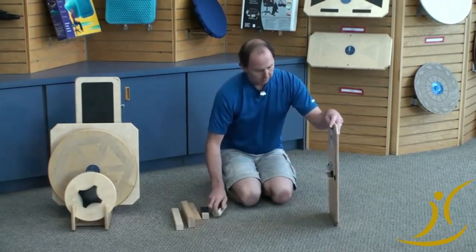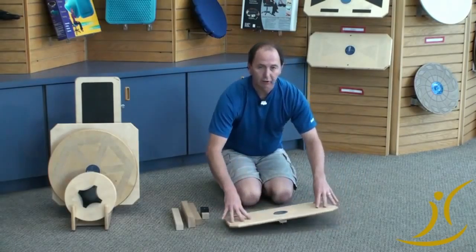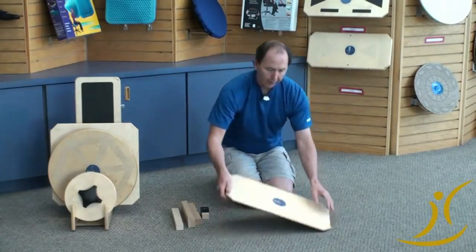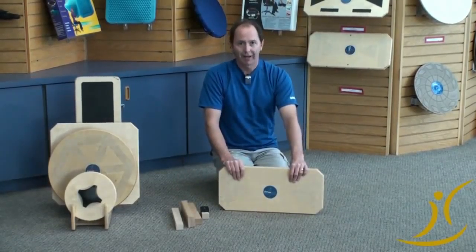And then at the end of the day, the most advanced — this is the one that kids who are skateboarders like so much — they put the round circle in, and now it's multi-directional, more smoothly, and it spins. So they can do 360s and play games on it and do push-ups and stuff too. So that is the Fitter International Combo Board with the five different fulcrums. Thanks.